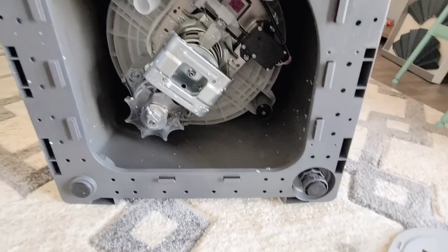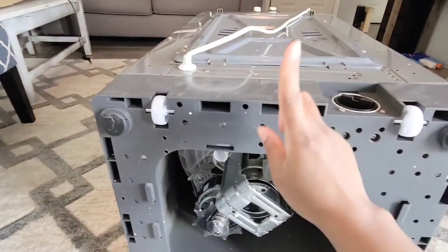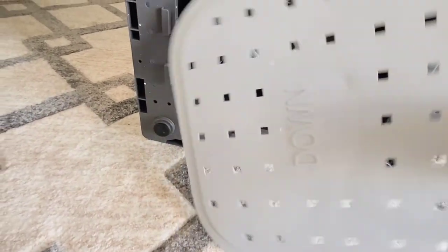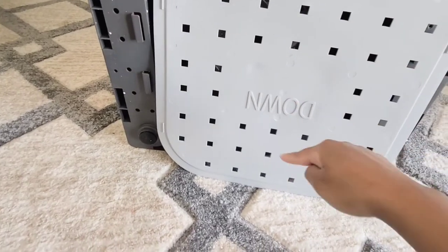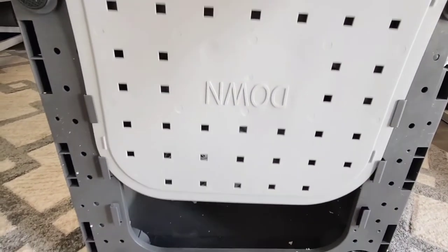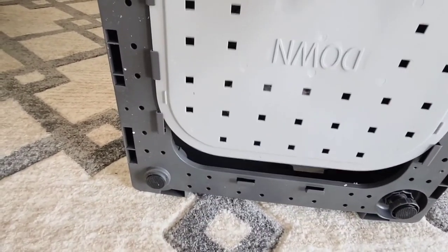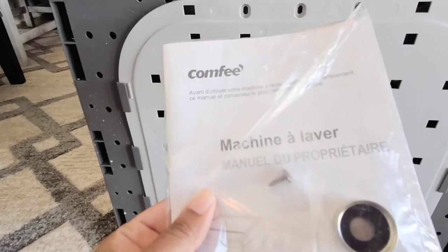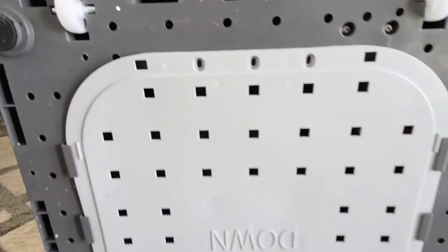If the machine is moving around during a wash, you can flip it onto its front side with the cord pointing up toward the ceiling, then twist the leveling feet to get it level. You must install the base piece — with the cord facing the ceiling and the word 'down' facing the floor, slide it through the grooves on both sides all the way down. Then there's one screw that goes into the hole to secure it so it won't move.